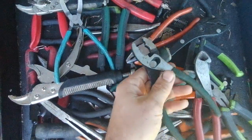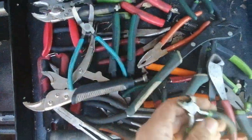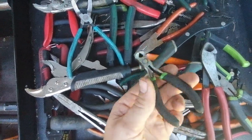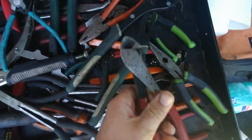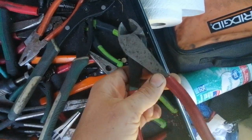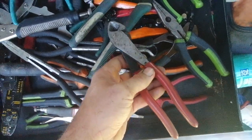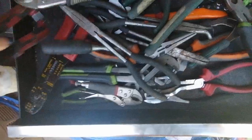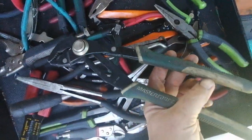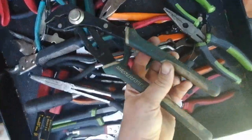I really like the Master Force brand from Menards. These little mini pliers – the whole set, there's like six in the set – I've pretty much never found a use for them. These are the Doyle brand, which is the Klein knockoff from Harbor Freight. I really like them, I really like the quality of them. Here's another Doyle – it's a mini bolt cutter. Another Master Force from Menards – I bought these at least five years ago and they're really nice to have.